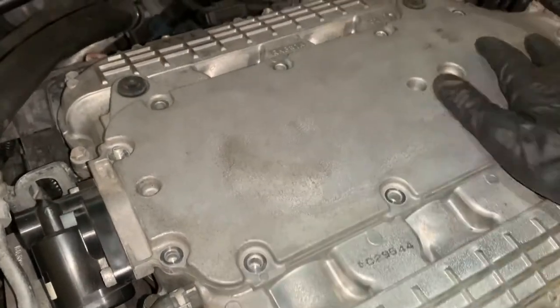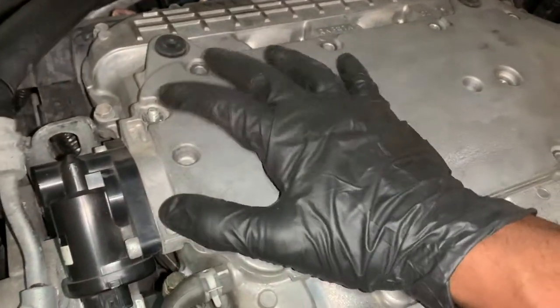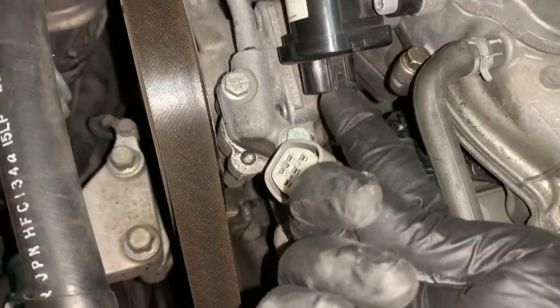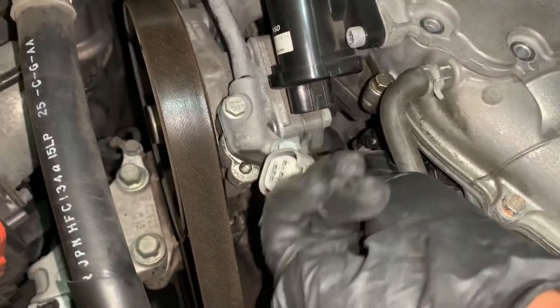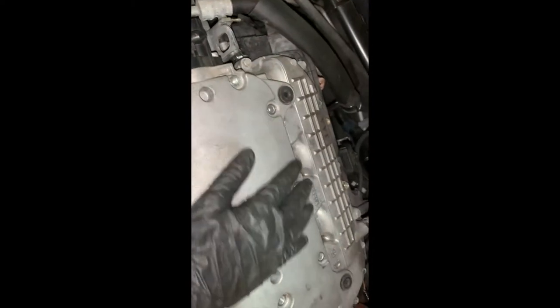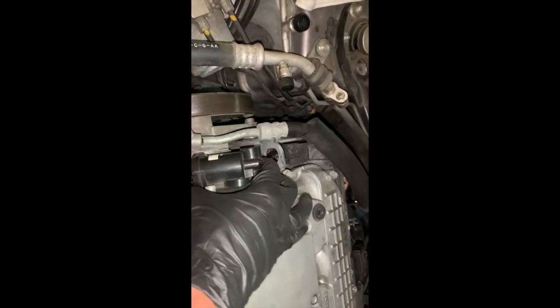I'm done taking off all the screws and bolts on the top. What you have to do is disconnect this connector. Once you disconnect this and get all the screws out, that's the first step — it should come up.